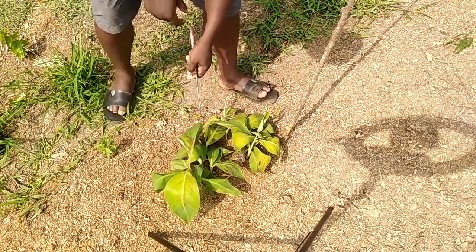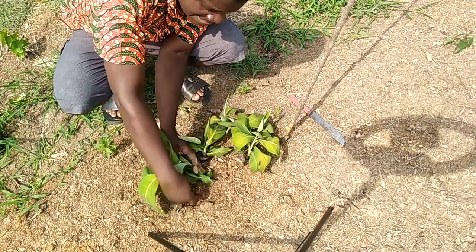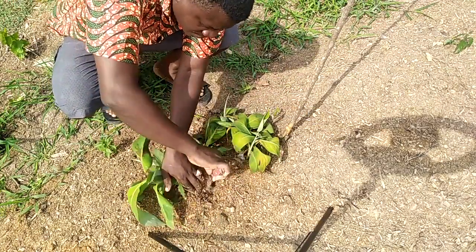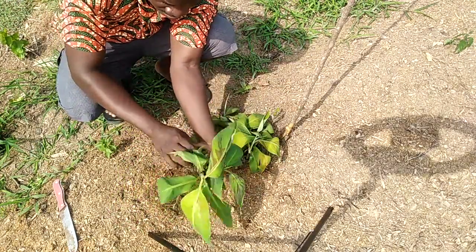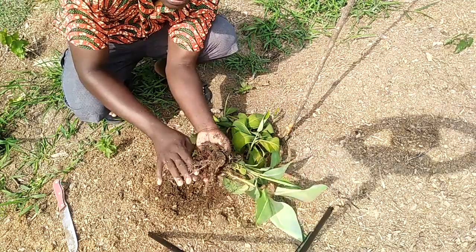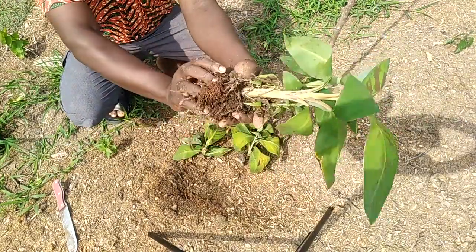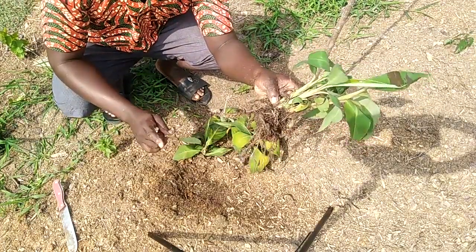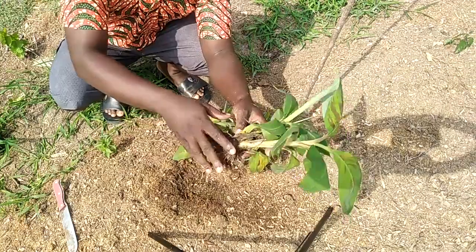At the end of the experiment we realized that one of the corms gave us this number. You can see — that is the corm. Just one corm. We divided just one plantain, see the stem, and we had four of them. This is just one quarter of what we did, and just one gave us this number.